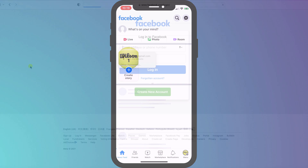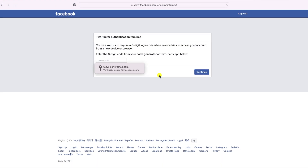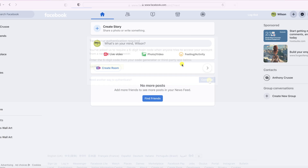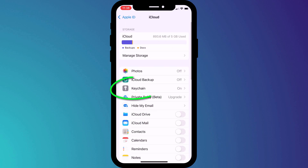It's the same on desktop. When I log into Facebook, Keychain will automatically autofill both the password and the verification code. Just remember, for this to work across all your Apple devices you do need to enable Keychain in your iCloud settings.